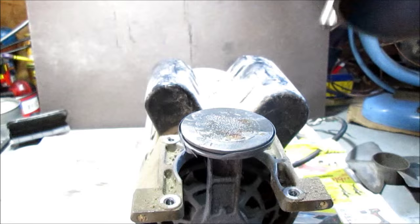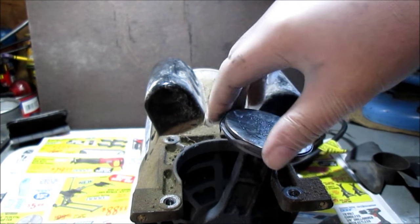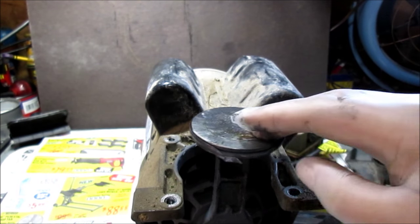There are two portholes in case I forget to mention it. Here's your piston — it's just got a rubber seal on it. If you can see, this one's destroyed.